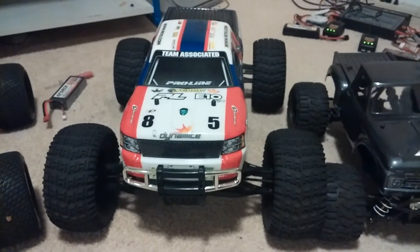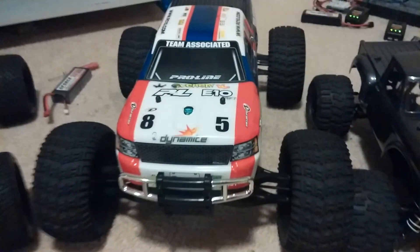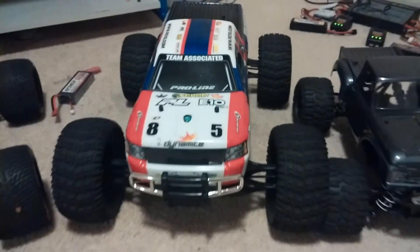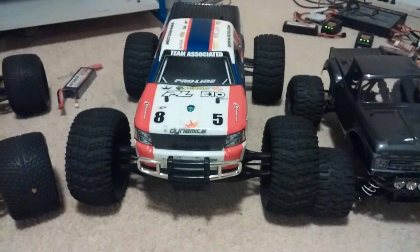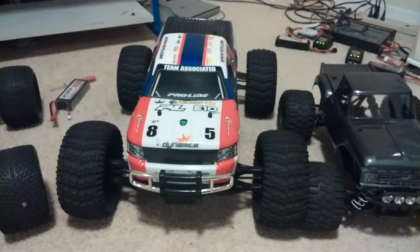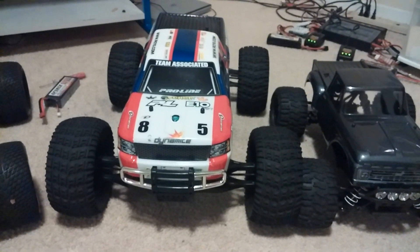Stay tuned for probably one or two more videos of this. I do have a track running video and a bashing video, and I'll probably take this thing out in the rain pretty soon. Don't forget to like or dislike this video, and if you haven't subscribed, subscribe. Put any comments below and I'll try to get back to them. Thanks.